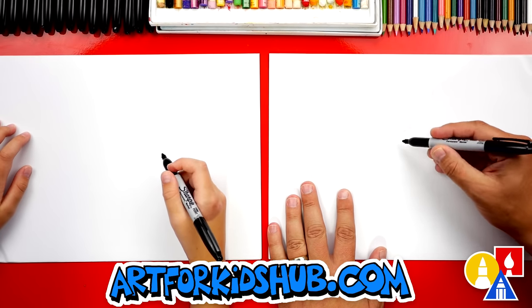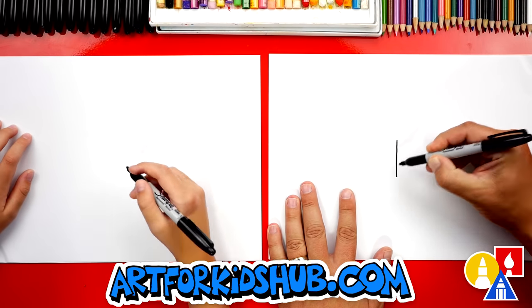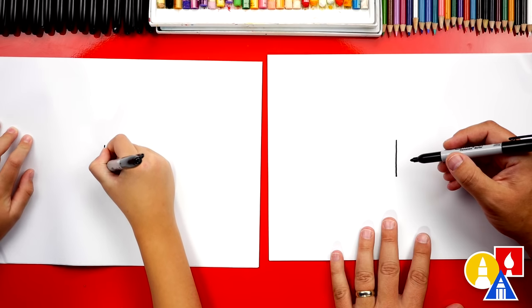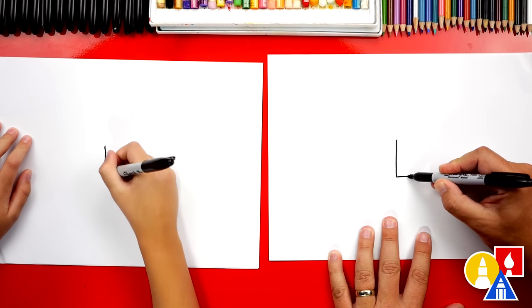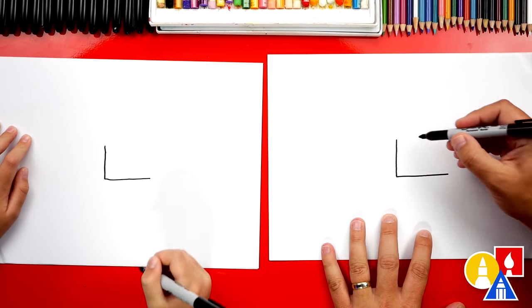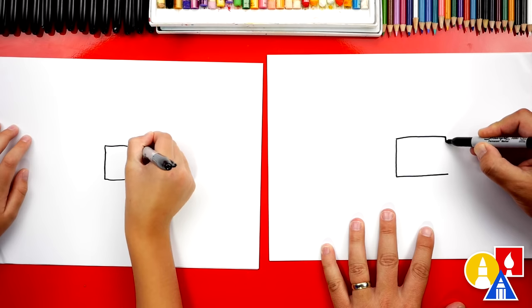Let's first draw a rectangle right here in the middle of our paper. We're going to start by drawing a line down in the middle of our paper. Then we're going to draw the bottom of the rectangle coming across. Then we're going to draw the top of the rectangle the same length going across and then connect down.